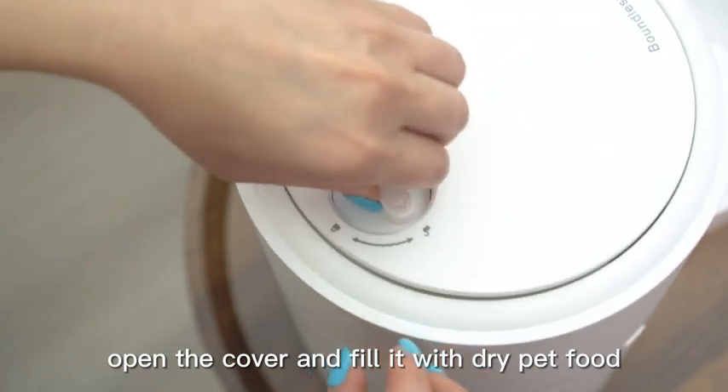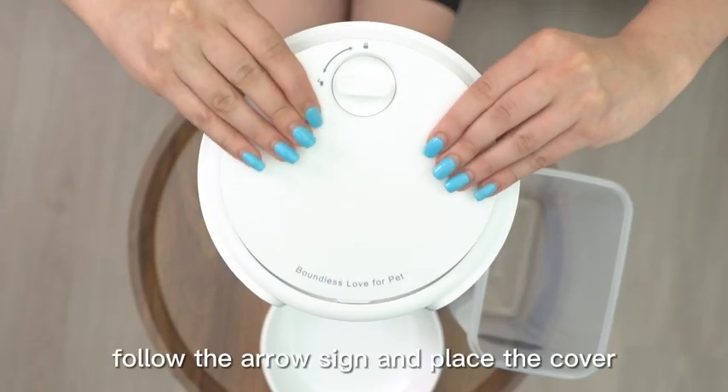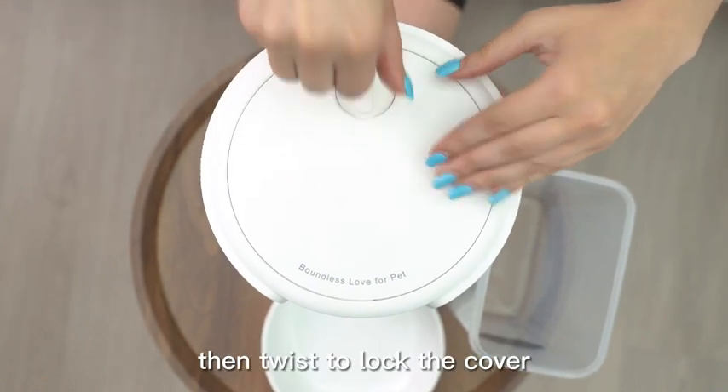Open the cover and fill it with dry pet food. Follow the arrow sign and place the cover, then twist to lock the cover.